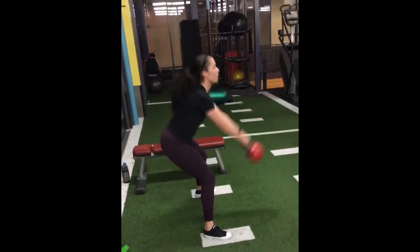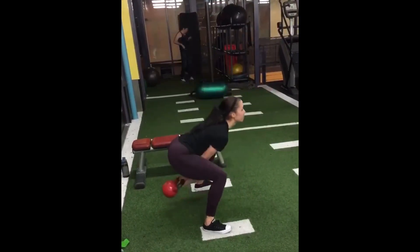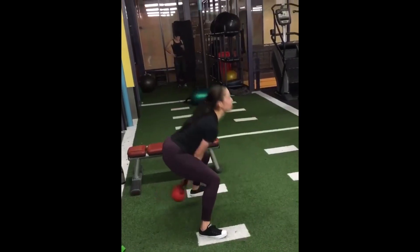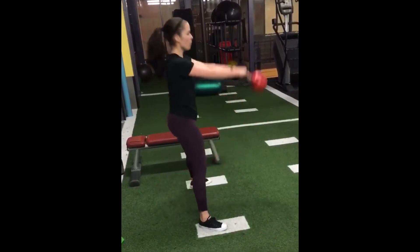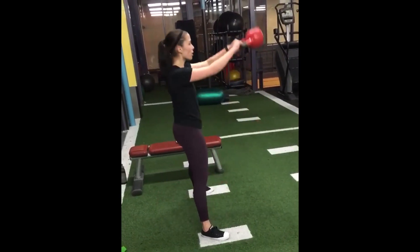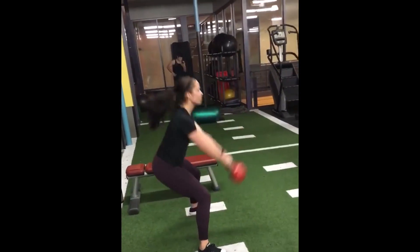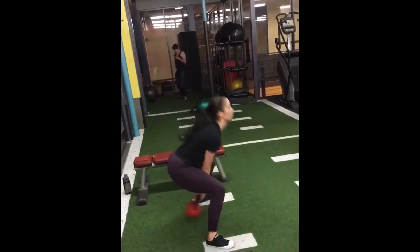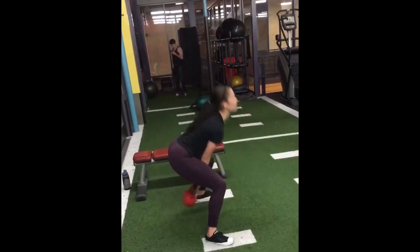For this next exercise, I am doing kettlebell swings. I have my feet wider than shoulder width and they're pointed slightly outwards. When I'm swinging the kettlebell, I'm trying to swing it back as far as possible — really reach in behind your legs as far as you can and then bring it back up. When you bring the kettlebell back up, you want to make sure you are squeezing your glutes at the top.